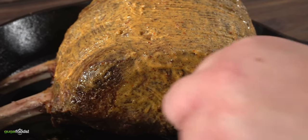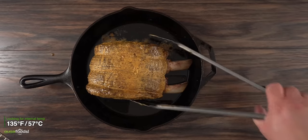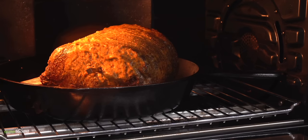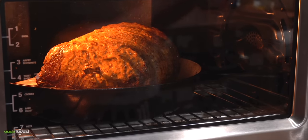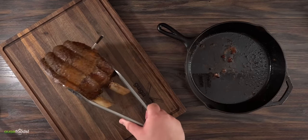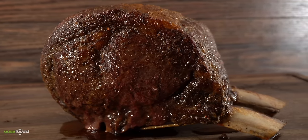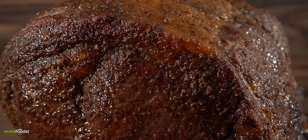To ensure perfect doneness I'm using my wireless thermometer, aiming for an internal temperature of 135 degrees Fahrenheit. I set my oven to 250 degrees Fahrenheit and threw the prime rib in there. Once the temperature was reached, I took it out of the oven, set it on my cutting board, and that is a perfectly cooked prime rib. There's not much to say — it is the perfect roast for the holidays or any occasion. That, my friends, is as good as it gets.